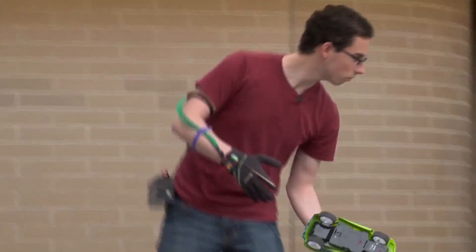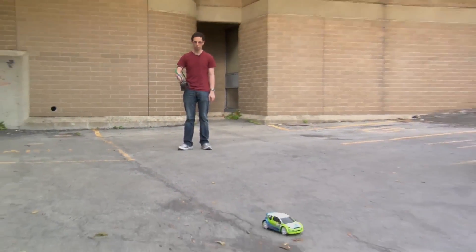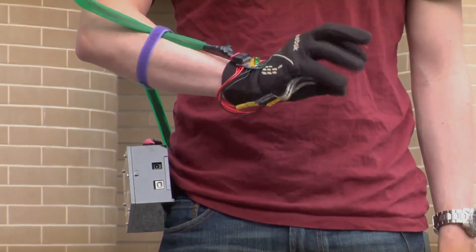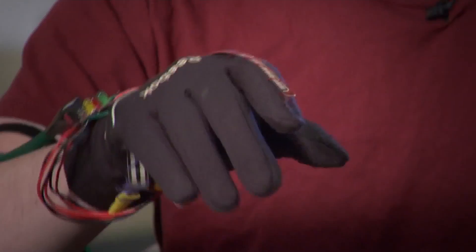Now, an undergraduate student in electrical engineering has helped design a special glove that acts as a remote control for all sorts of devices. Instead of complicated controls, it uses simple, natural hand movements. We were kind of frustrated with the means that have been given to us to interact with machines, so the inspiration behind this was to make something that's a little bit more intuitive, something that's fun too, and pretty easy to learn.